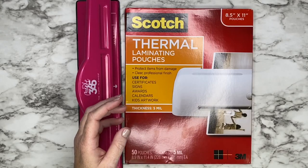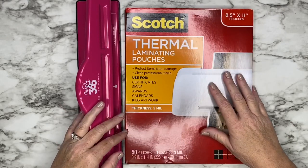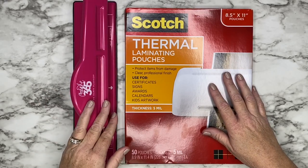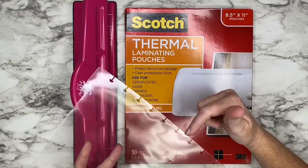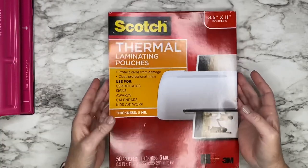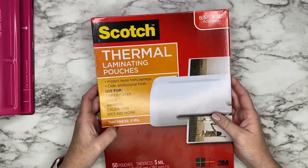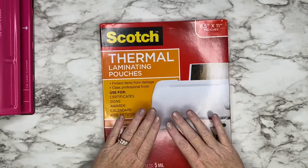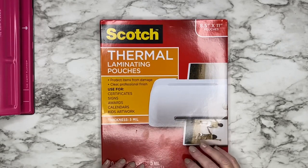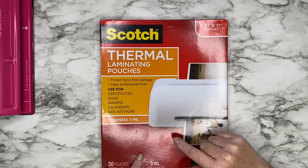A lot of you have seen mine and asked how I've done it, and I told you I would show you a video. You're going to need a Happy Planner punch because I do not actually have the cut files for the punches. You'll also need five mil laminating sheets — you can use three mil, but they're just a lot thinner. These five mil are a lot nicer, the thicker material. I will have a link down in the description box for these on Amazon.